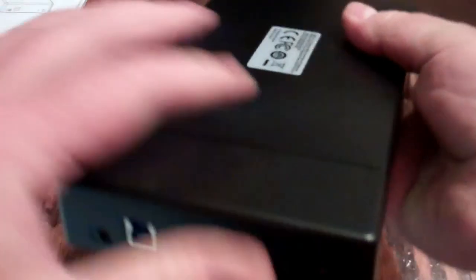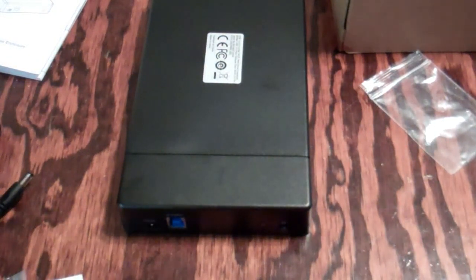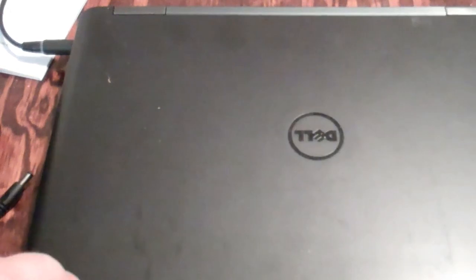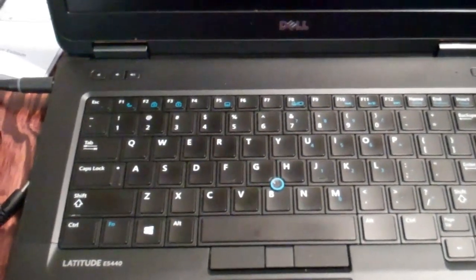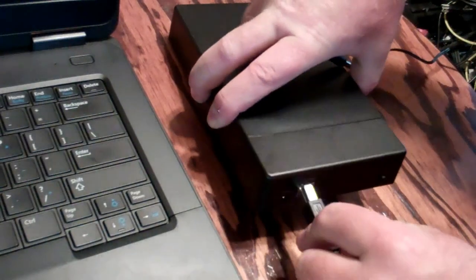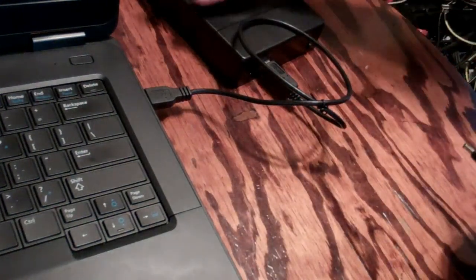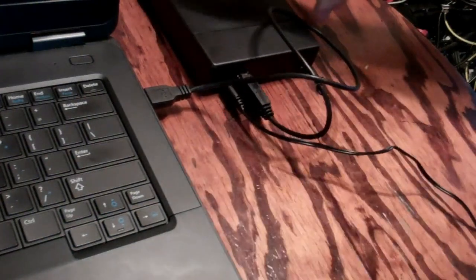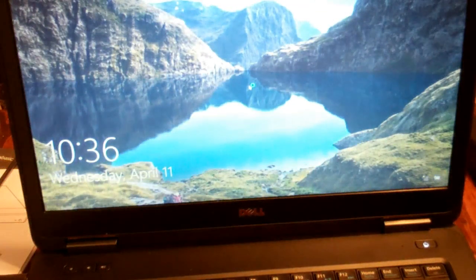Now it's ready to go. I'll plug it up and connect it to my laptop here. I only have USB 2.0 on my laptop but that'll be good enough. Go ahead and connect the USB 3.0 cable, plug it up just like that, then the AC plug goes in right there. Let this thing fire up and then we'll connect it up.